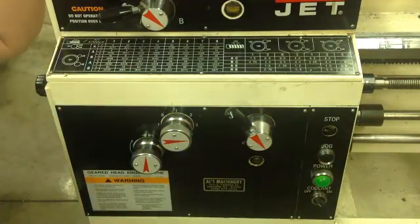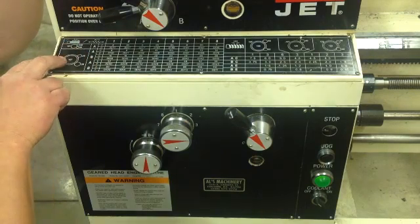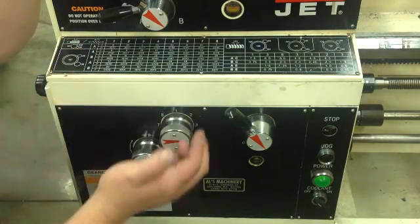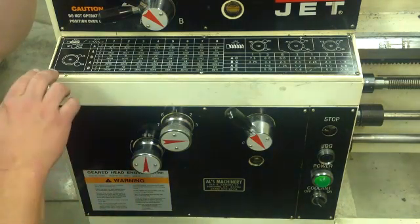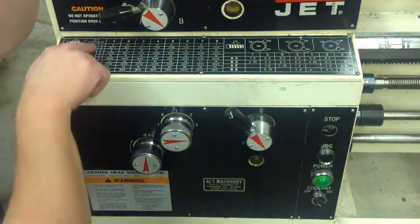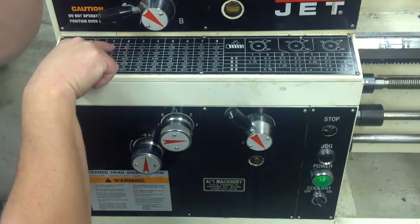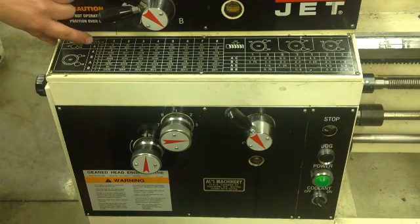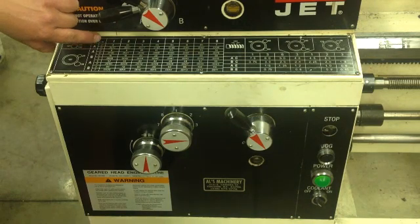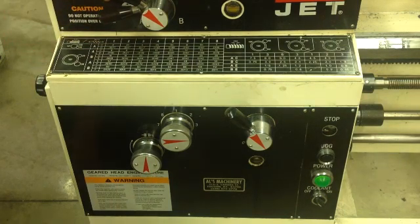When you're working on your speeds and feeds, this chart gives you the speeds and feeds for threading and also for your automatic feed, forward or backward. You can look at the chart and say, alright, I want to be at four threads per inch, which is right here. We've got four, so we'll be at AC1 — that's four threads per inch. So here's our knob.